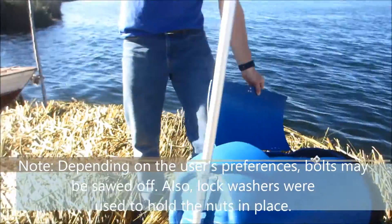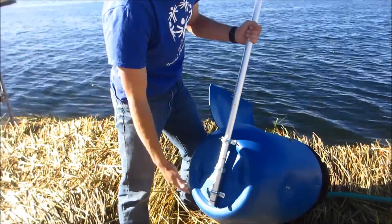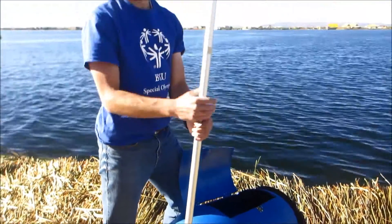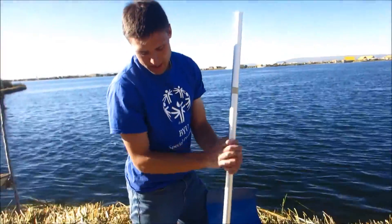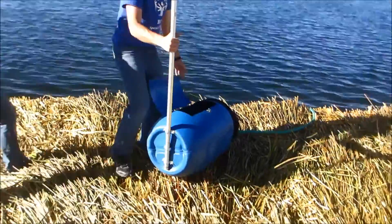Our third step was to attach a handle. This handle is just bolted on with some brackets that we found at a local hardware store. The handle is aluminum, which we chose so that it wouldn't rust. Again, we put the bolts from the inside out so they won't catch on clothing.